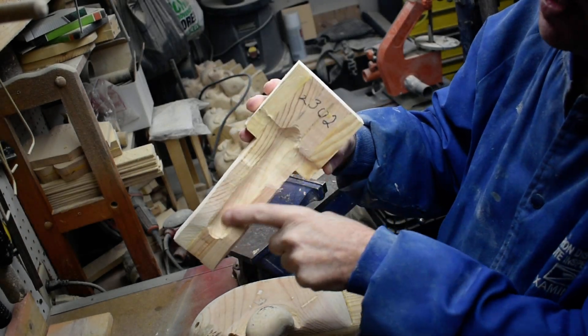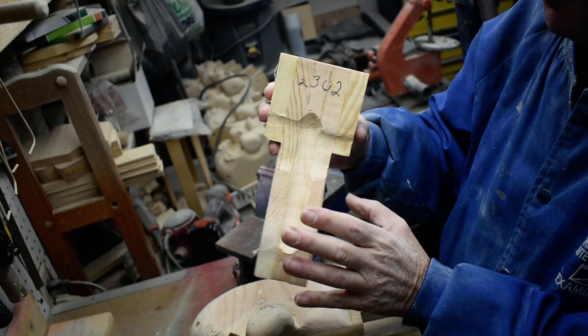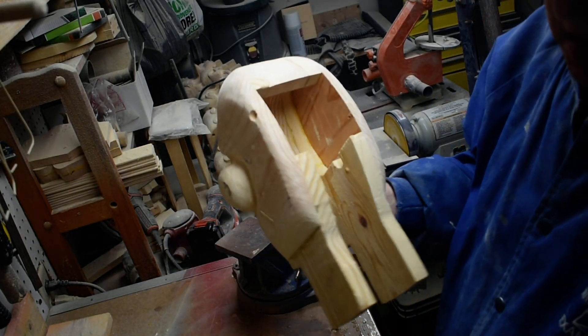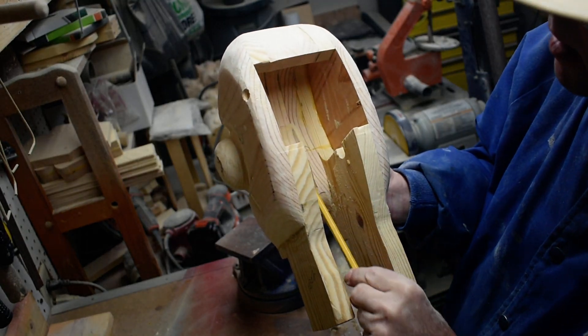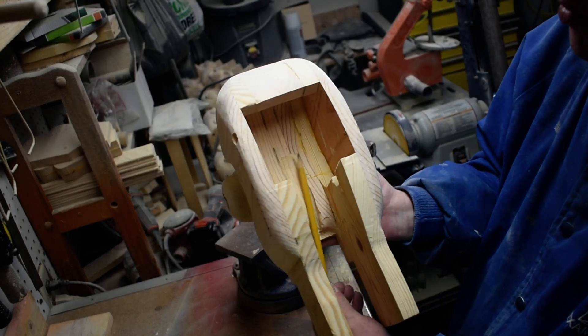As you can see, we've taken this out in here so when we put our string down through here, it won't catch on our wood. Taking this out in here so when our spring goes up to the top, it's not going to catch on the wood there.